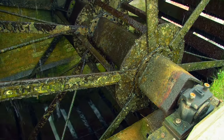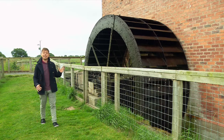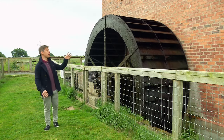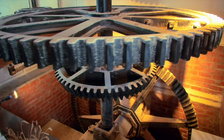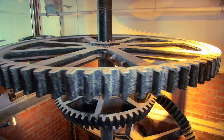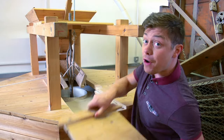The waters of the river Gowie flow past the mill, turning this giant wheel which is connected to the gears inside the main building. The gear wheels are connected to a vertical shaft that turns the traditional French burr stones upstairs.